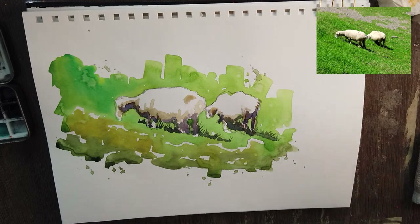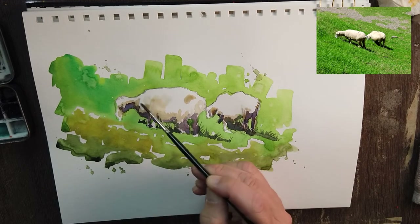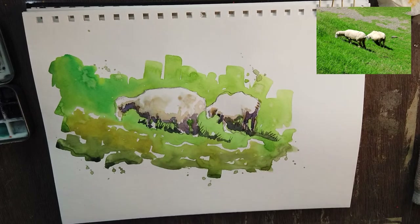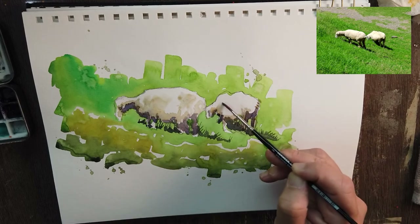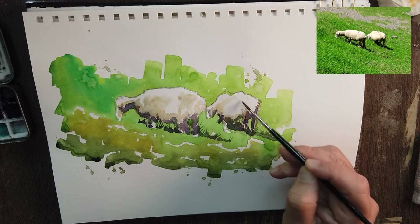Remember, you're painting on 2-dimensional paper, but by softening some of the edges, you can make it feel like it's 3-dimensional. This is just a bit of a feeling — make sure you don't color the whole thing, because that will just damage the whole idea of trying to make the sheep 3-dimensional.